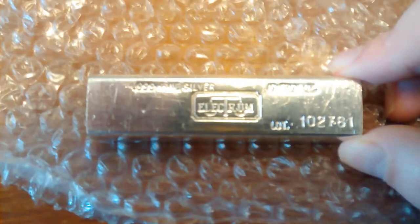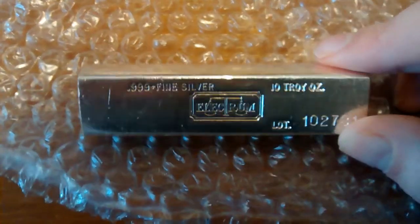It's a 10 troy ounce fine silver. I got two of them so far.